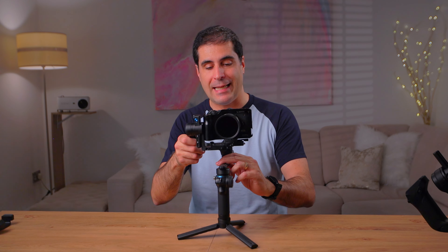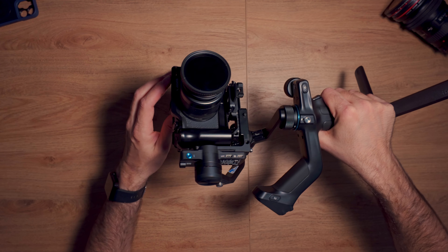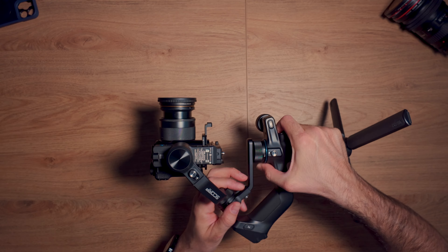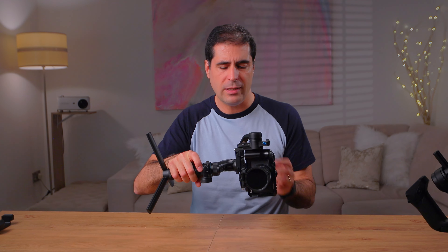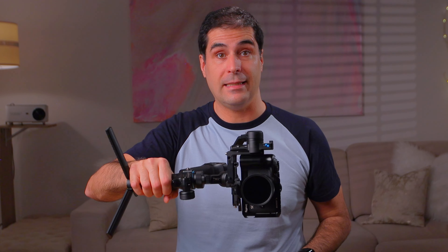What we want to make sure now is that the pan axis is correctly balanced. We unlock this, and as you can clearly see, the camera swings backwards. So what we need to do is unlock this and carefully push it forward until it's balanced — sometimes you need to adjust a tiny bit. So now we carefully turn it around and lock it, then test it again to make sure it's stable. And as you can clearly see, this is now stable — it's not going anywhere. So all three axes are now correctly balanced.